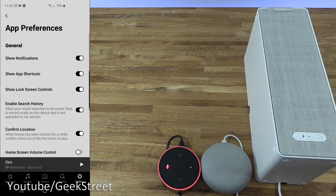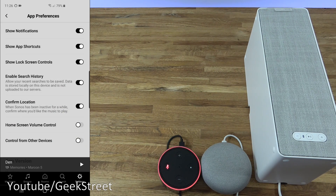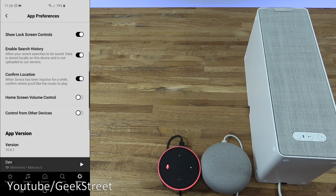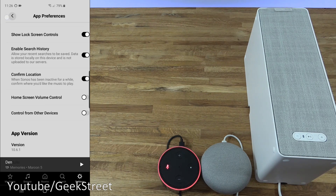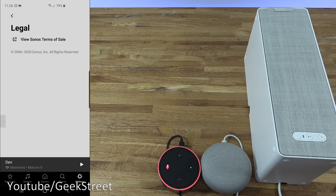Under app preferences, you've got show notifications, show app shortcuts, show lock screen controls, and scrolling down — enable search history, confirm location, home screen volume control, control from other devices. Then you've got Help and Tips, Data and Privacy, and Legal.